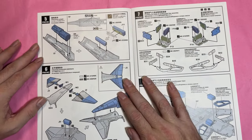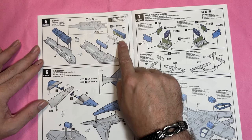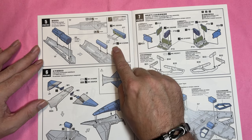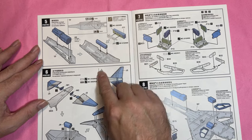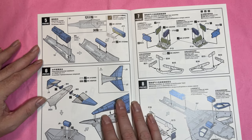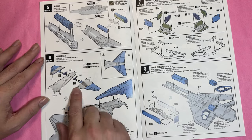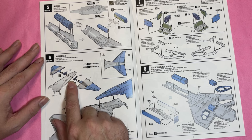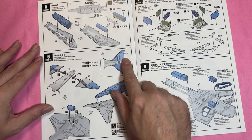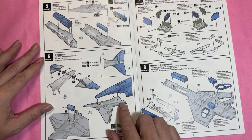We then move on to putting the cockpit into the nose and adding — I think — the fueling probe, because I don't think the cannon sits there. Then we move on to building the tail, and there are two bits of photo-etch in there, with the different pieces coming together around the tail.